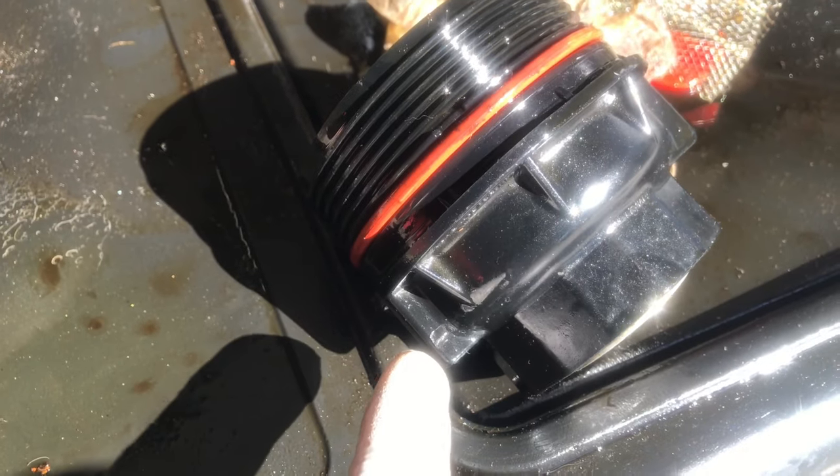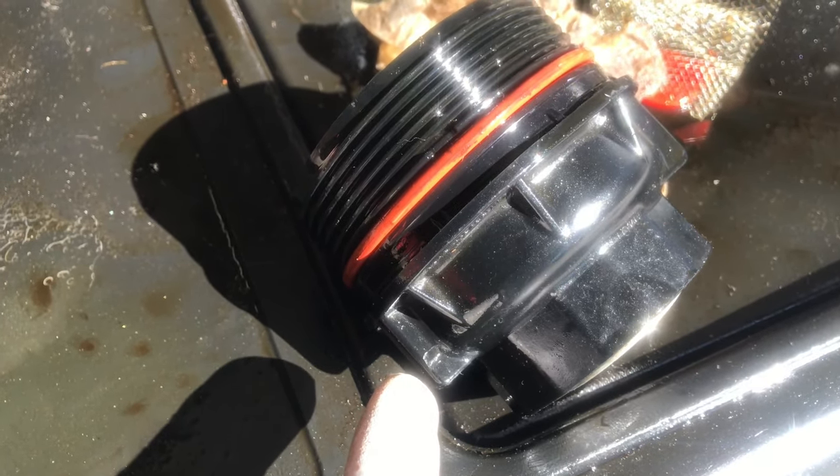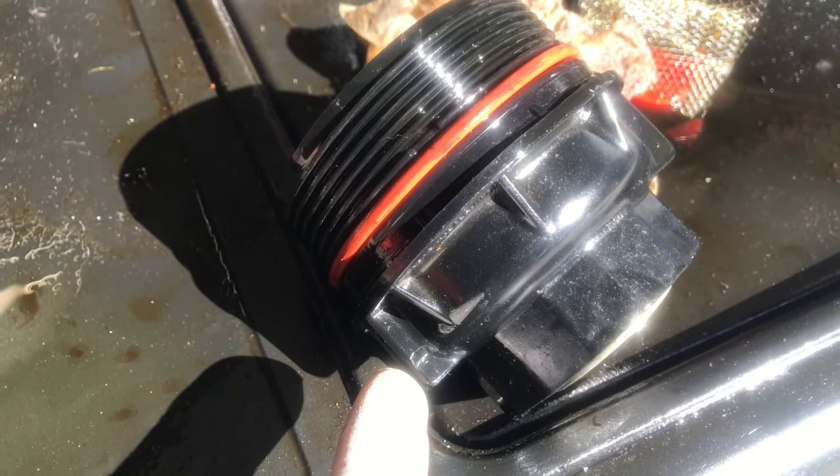Closer inspection — take a look right there. There's a notch, and I think that's where the oil is coming from.